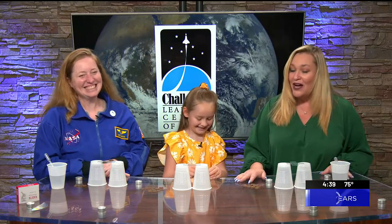Welcome back. We're here with Challenger Learning Center Executive Director Kirsten Hibbard for another edition of Science is Cool. We also have second grader Evie, also my daughter, here to help us with our experiment today. So Kirsten, what are we doing today?